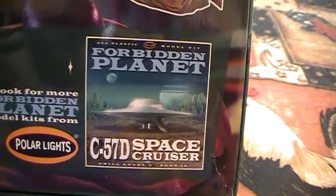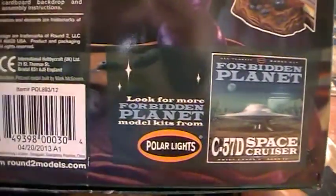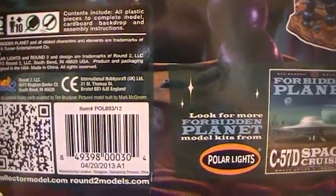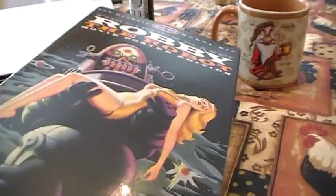It's also shown on the C-57D space cruiser that's depicted in the movie Forbidden Planet. Robbie the Robot is also a featured star. Let me open her up and see what we got here.